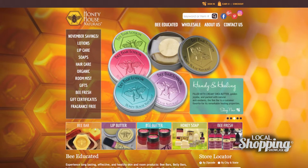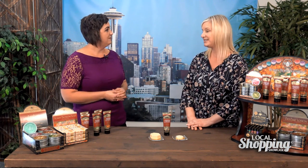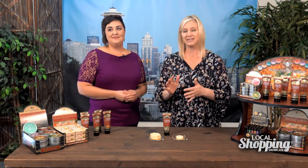So how do we get our hands on these great products? We have a website — you can go on or call at www.honeyhousenaturals.com. And we're in some local stores — you can go online, put your zip code in, and find a store near you. We're in a lot of great local QFCs, and there are stores in Bonnie Lake and Sumner that carry us as well. You can go in and try it. You can also go to localshoppingshowcase.com and there'll be a direct link there too.